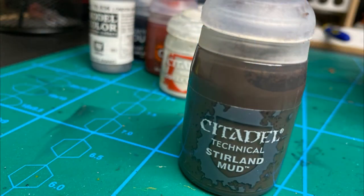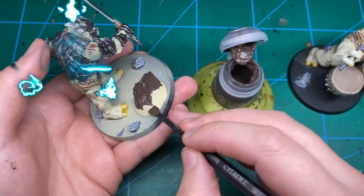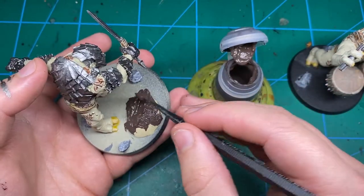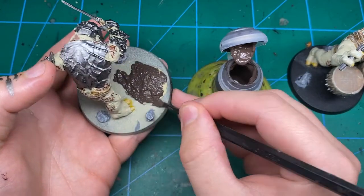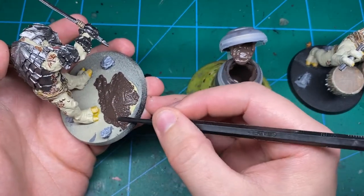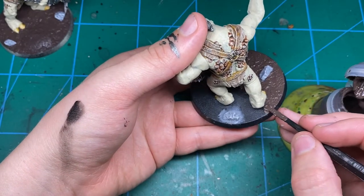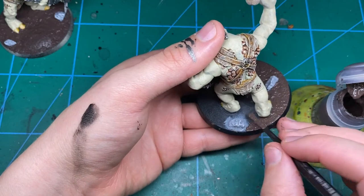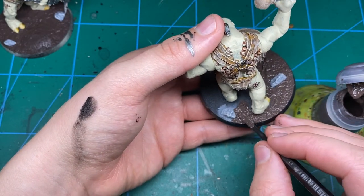For the base itself I've got Stirland Mud. There are much cheaper ways to base your minis but this is one of the quicker ones — you just slop it on, you don't need to paint it. I'm starting to move away from GW texture paints and using stuff lying around the house; I've got a big 20kg bag of sand you can stick down with PVA for a similar effect. But this stuff is great if you want a simple, quick result. I do really like the Games Workshop little silicone spreader tool — it just doesn't stick to the texture and spreads it around really nicely.